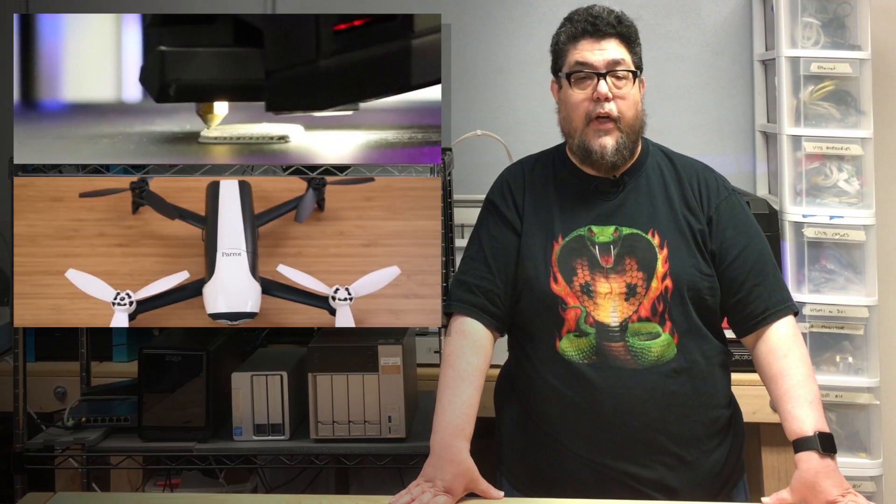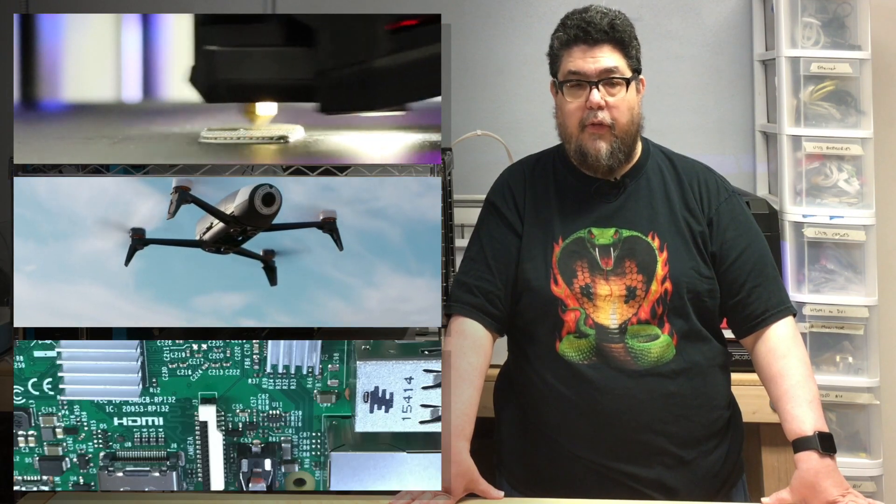In addition to punishing servers we also explore 3D printers, fly drones, and regularly dive deep into advanced geekery for fun and profit.